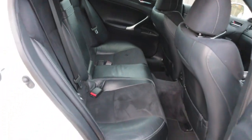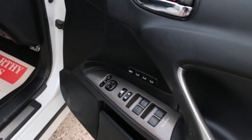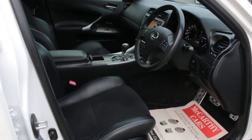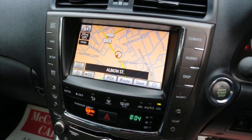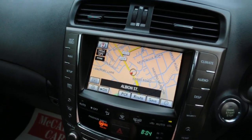Five headrests, electric and folding mirrors, memory seats, fully electric seats. F-Sport also features satellite navigation and a reversing camera.